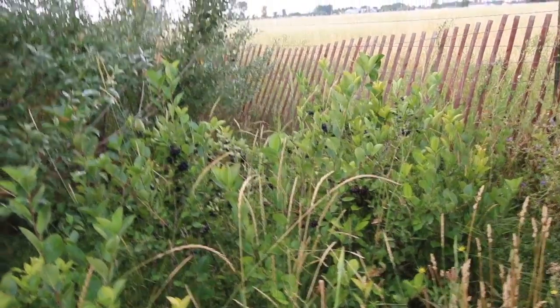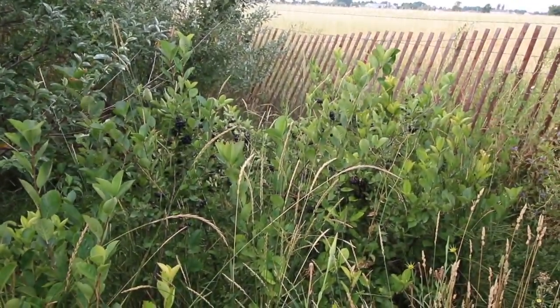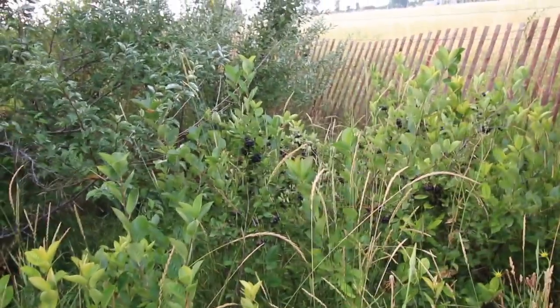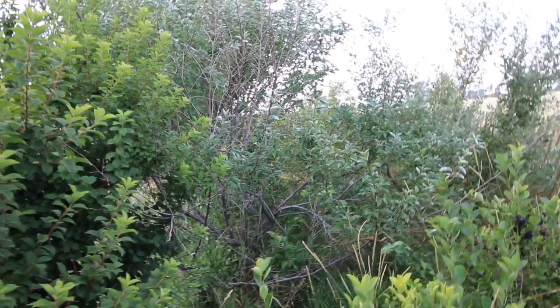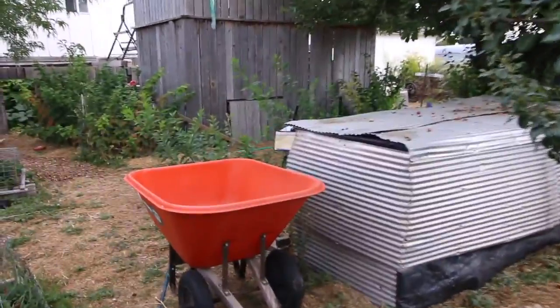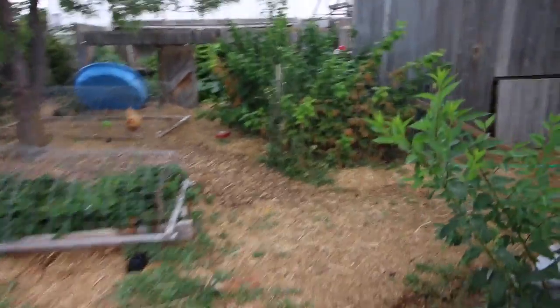You need to eat those when they're black — no, when they're purple. Otherwise they're really, really bitter, but they're really good when they're black. And then over there's the autumn olive — it tastes wonderful. The reason that these other raspberries are looking a little bit bad is that I have the water set up in a spot that doesn't reach everything.